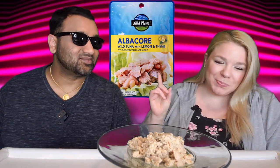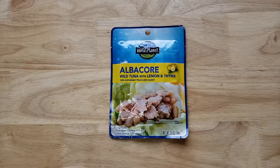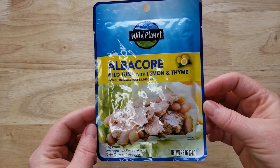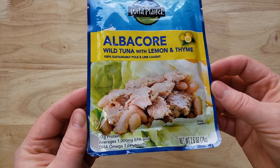It's a Wild Planet. It is Wild Planet Albacore Wild Tuna with lemon and thyme. Every other one that we have is lemon and pepper — they don't have lemon pepper in this line apparently. So we have lemon thyme, which I feel like the predominant flavor is going to be lemon, so it's comparable.